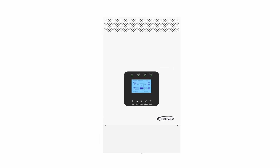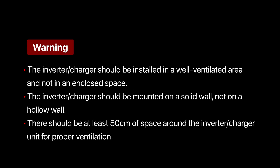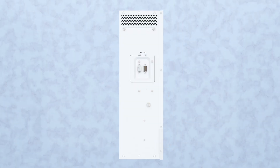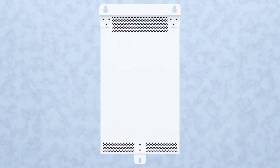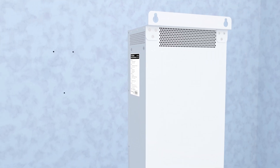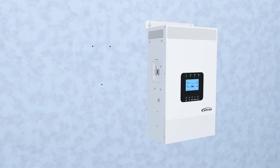Now let's watch the installation animation.